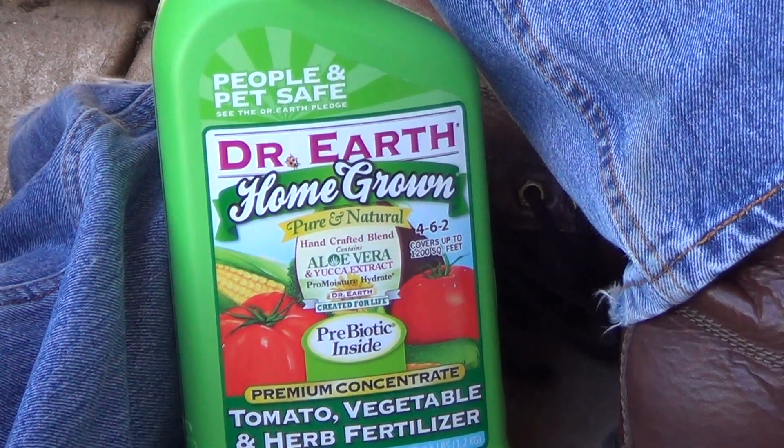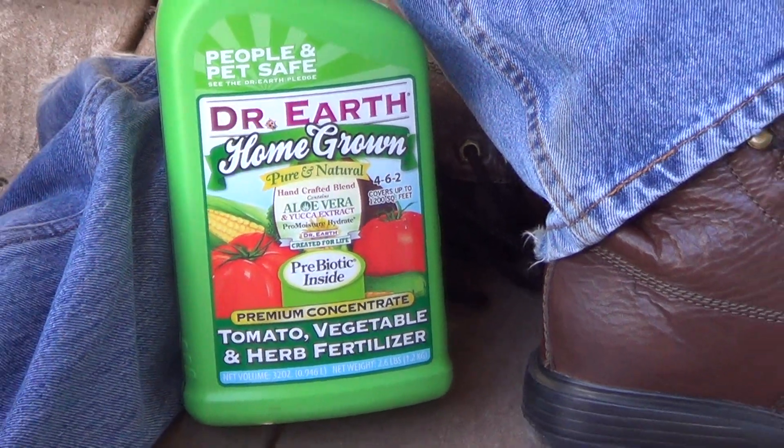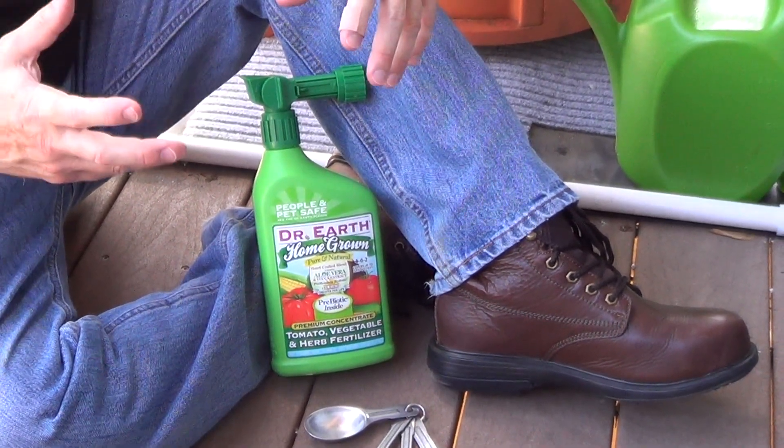They're very gentle on seeds and seedlings. They add seaweed and kelp to this, so it helps reduce the stress of plants in a container, and then they add earthworm castings, which are nutrient-rich and also help develop very strong root growth.